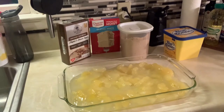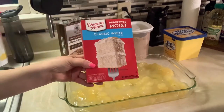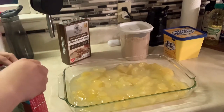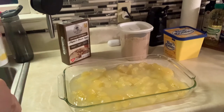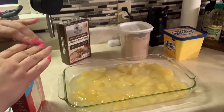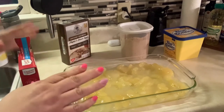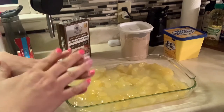The next thing I'm going to do is use some classic white cake mix. My oven has preheated — she's letting me know she's ready. Oh, I just bent my nail back — I'm trying to let my nails grow out.